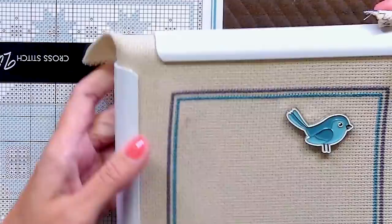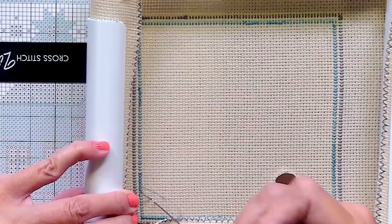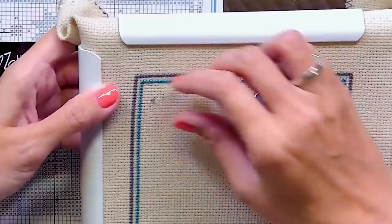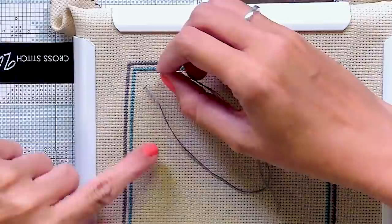And I'm going to do one cross stitch, just like we've been doing, using the loop method on the back. And then from there, I'm going to make sure I'm in the right spot. So I'm going to count again: two, three, four, five, six, and four.